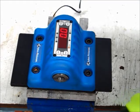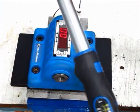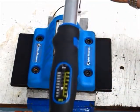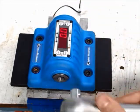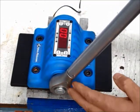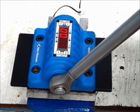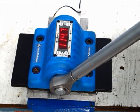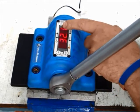I have a torque wrench here to hand — it's nice and shiny, very new. It's set to 100 Nm and I place it in the torque checker. I then pull evenly through the middle of the handle in an arc and it clicks at 114.7 and the red light comes on.